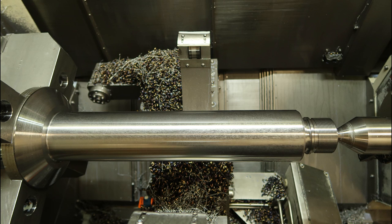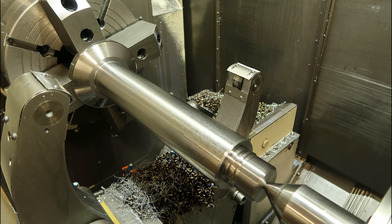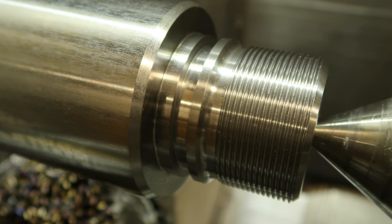So here's the finished part in the lathe. The next video is going to be about doing the milling on the other end of the part. If this is the first time you've seen any of my videos, please subscribe. And to all the others, thanks for watching.